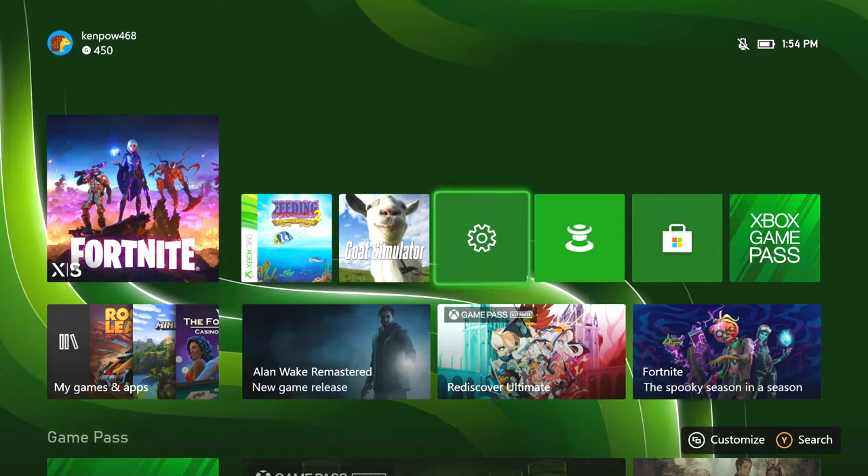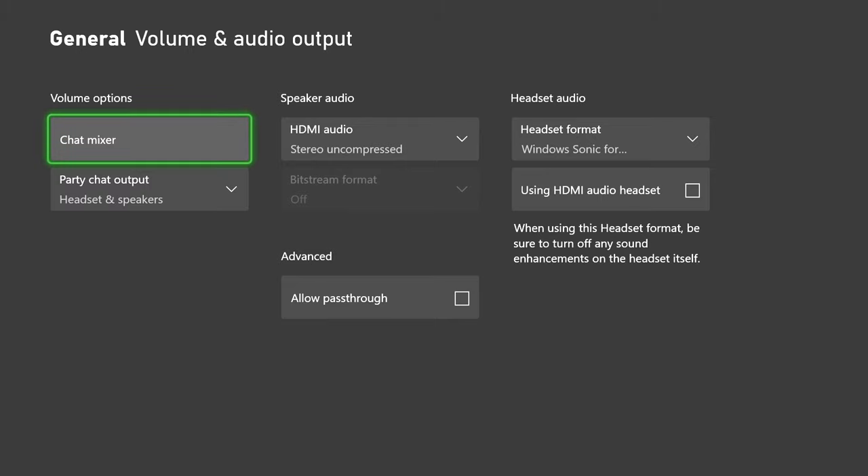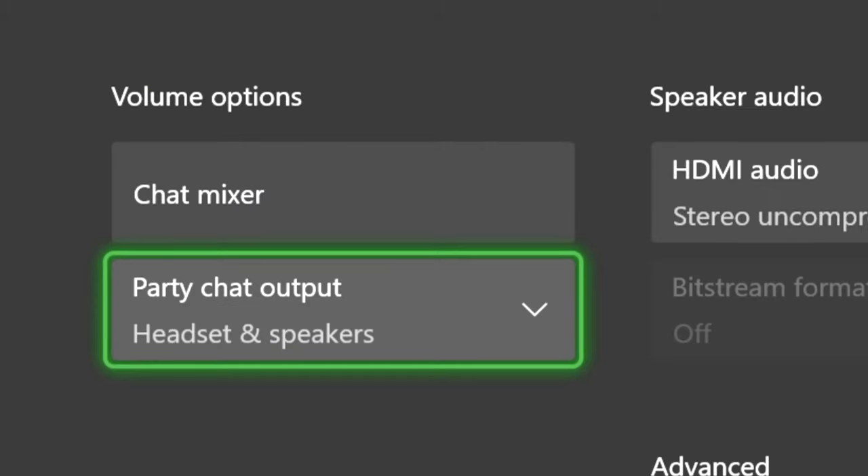On the Xbox, if you navigate over to your settings, go to General, and then go to the Audio section, you'll see that you can set your party chat and your game audio to come through your headphones and speakers. That's a great setting, and it's exactly what the PlayStation 5 needs. I did test this and it does work, but only for the Xbox Party Chat system.